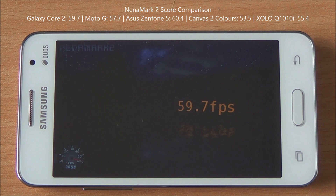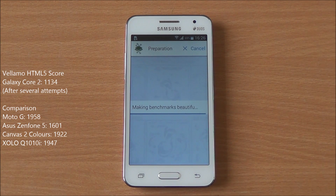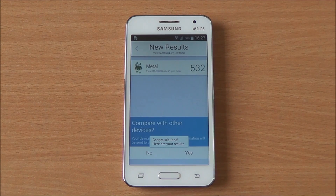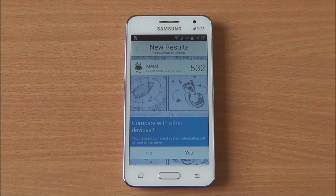We tried running Vellamo's HTML5 test several times but that failed, so we are just testing the Metal score. We got a Metal score of 532, which is sort of decent for a phone in this price range and fits somewhere in between the MediaTek offerings.